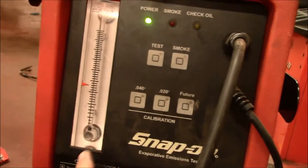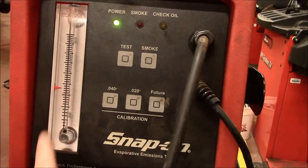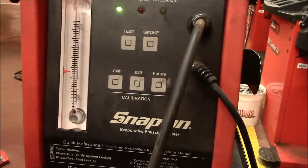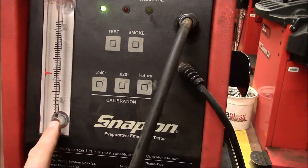Now we're going to pay attention to this ball, which is a flow meter. Initially when I turn the machine on we're going to see the ball rise all the way to the top, because the tank does not have the same pressure that the smoke machine is putting out. But as the pressure equalizes we will see the ball steadily drop, and if there's no leak it should bottom out right here.